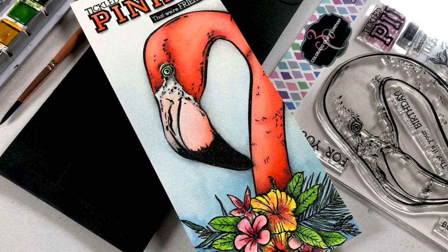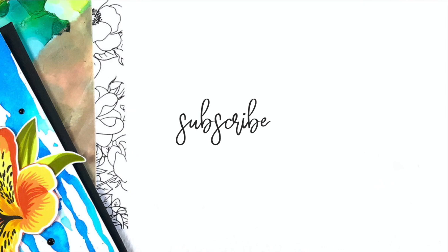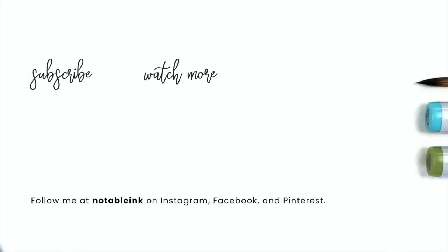As always, all of the supplies will be listed down below. Thanks so much for joining me today. If you enjoyed this video, please consider subscribing, liking, and ringing that bell so you don't miss any new inspiration. Here are a couple more videos for you before you leave, and I'll see you real soon.